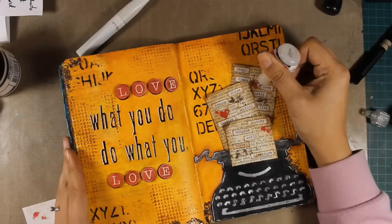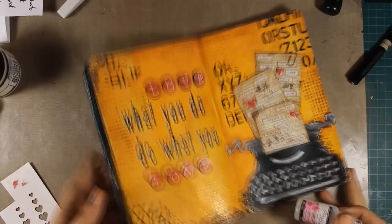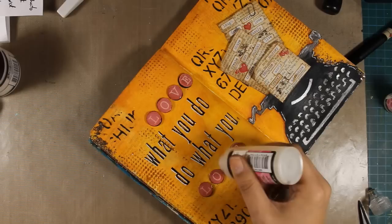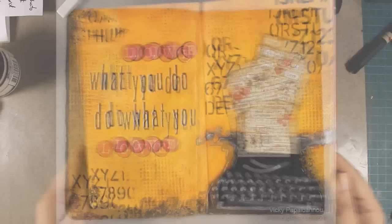Finally I'm going to add some glossy accents on top of the hearts, and I couldn't help but also add some glossy accents on top of those raised letters — these are going to make them nice and dimensional. They look a bit milky at the moment but glossy accents dries totally clear and will create a nice dimensional effect. Here is the final result and I can call this layout done. That was the layout for today — I hope you had fun and got inspired. If you have any questions just leave me a comment below the video. A big thank you to Simon Says Stamp for having me as a guest designer.